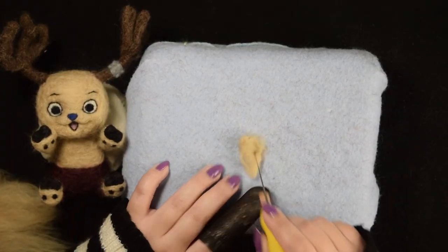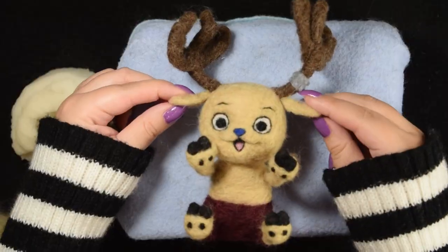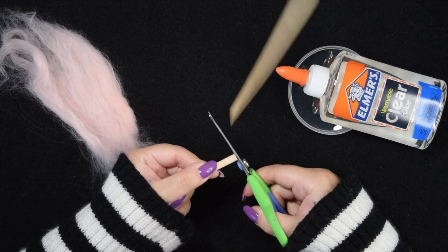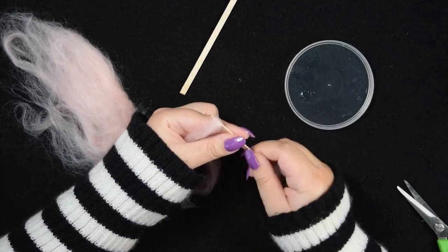I shaved his ears away from his head and then carefully attached them right under his antlers. But before I was fully done with the project, I decided to give him some cotton candy. I used a wooden coffee stirrer and glued some pink wool that I can use as a base to felt more wool around it.